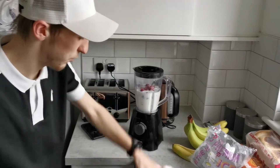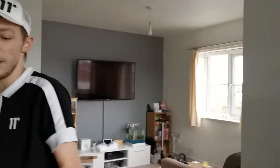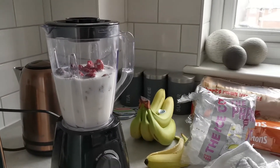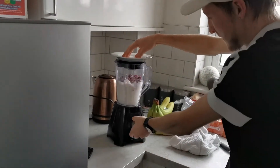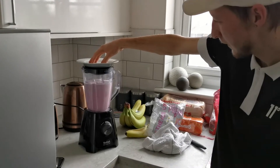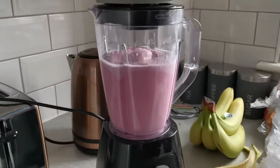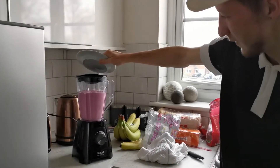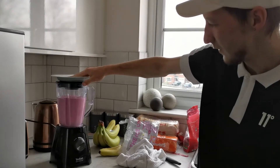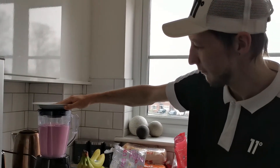Now this doesn't have a top on it, so I'm gonna have to put my hands or something over the top to make sure it doesn't go everywhere. Let me get a little plate — I'll put my hands over it. Nothing's coming out the top anyway!